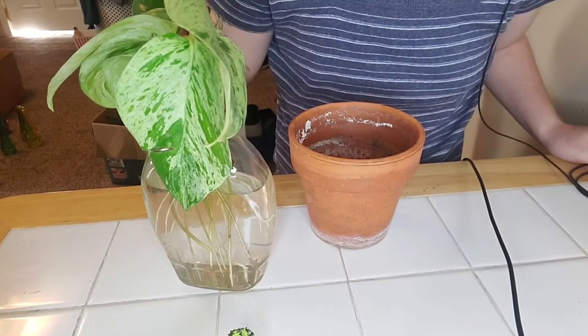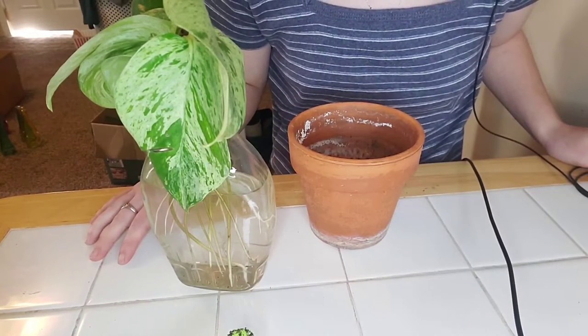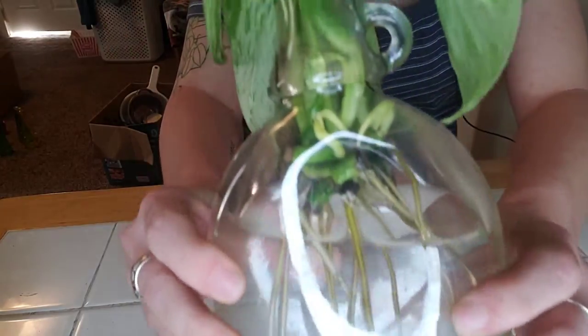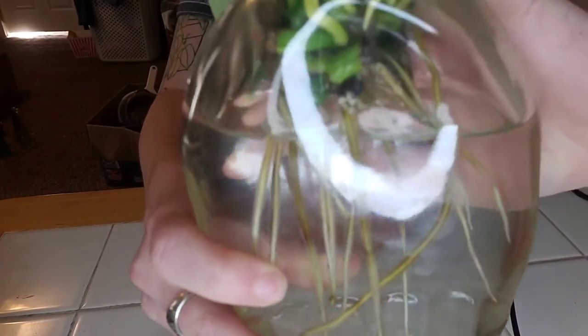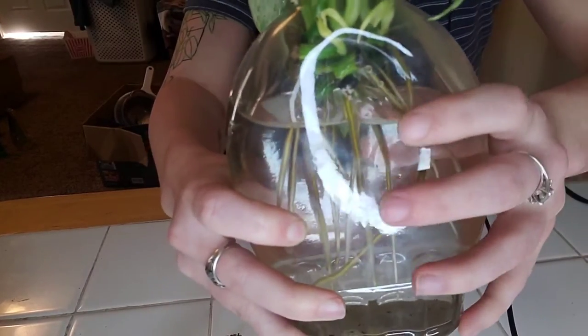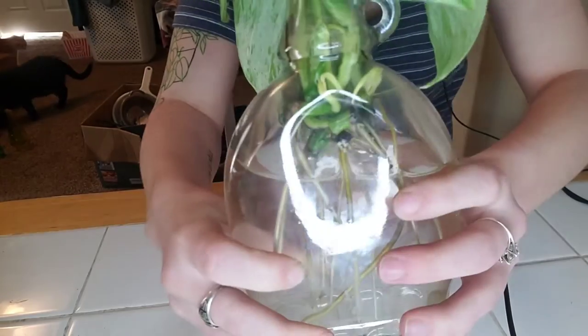Hi guys, welcome back. Today we're going to be repotting my Marble Queen Pothos. I have some cuttings of it propagating in water and if you can see there are quite a few roots, as well as there's even some leaves starting to unfurl inside the glass. So I definitely think it's time for a repot.